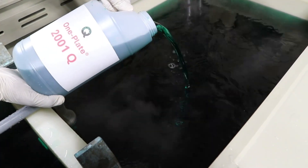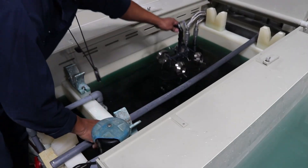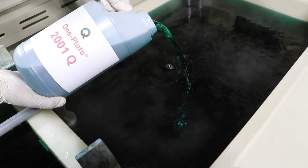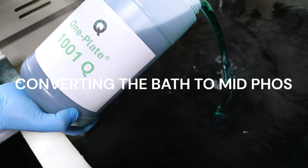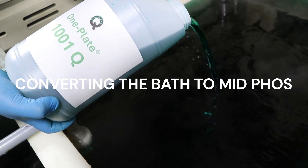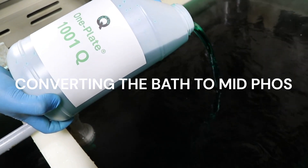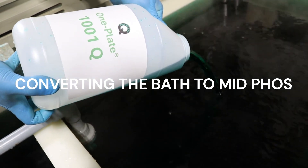But now, thanks to One Plate, a shop can plate parts with high-phosphorus EN over and over, replenishing with One Plate 2001. At 5 MTOs, or any time the shop wants, they can convert the high-phosphorus One Plate bath into a medium-phosphorus bath and plate more parts for many more turnovers by replenishing the bath with a mid-phosphorus One Plate 1001 single-component.